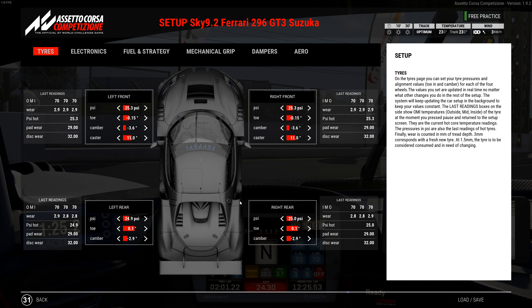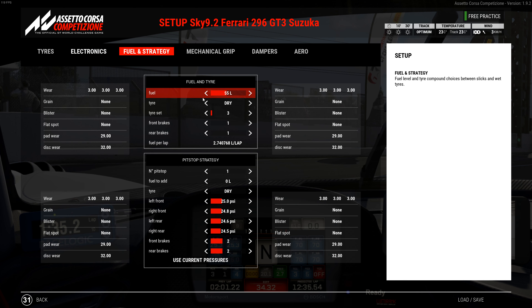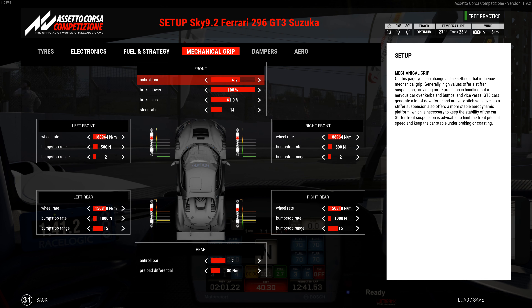If it's fine as-is, just leave it. Electronics are 3, 4, 3, and 5 — again, adjust those to your driving style. 55 liters, number 1 brake pads, tire wear was excellent. Mechanically: anti-roll bar is 4 front, brake bias at 61, steering at 14. Springs on the front are 188,964 with a 500 bump stop rate and a 2 bump stop range. On the rear the springs are 150,818 with a 1000 bump stop rate and a 15 bump stop range. Rear anti-roll bar is 2 and preload is 80.